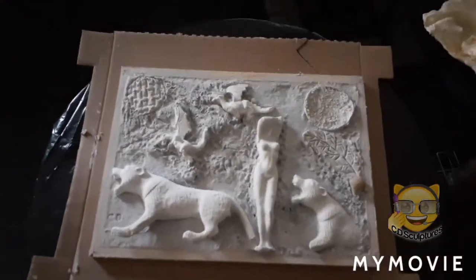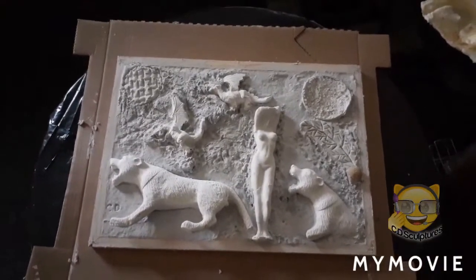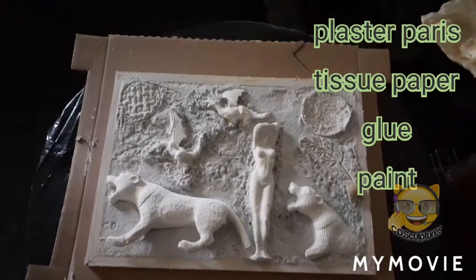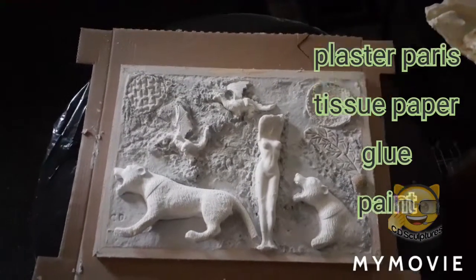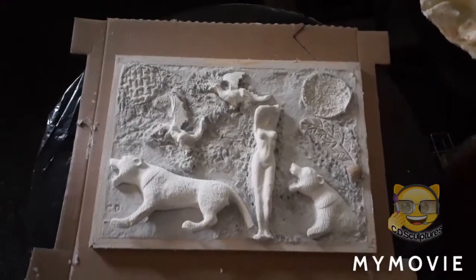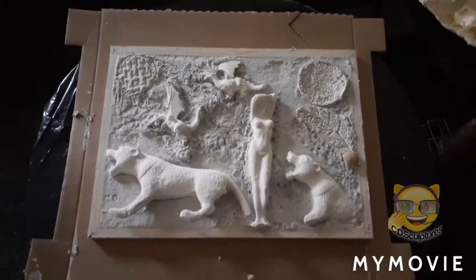Then I put it in a frame and added a mixture of plaster Paris, tissue paper, glue and paint in the frame, then I put the molds in there and now it's setting.